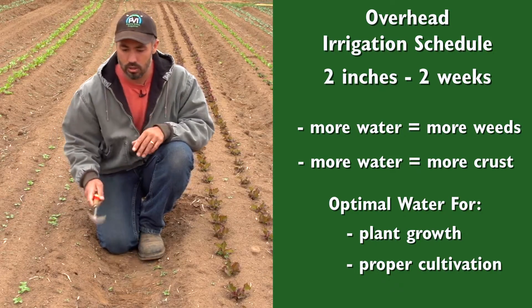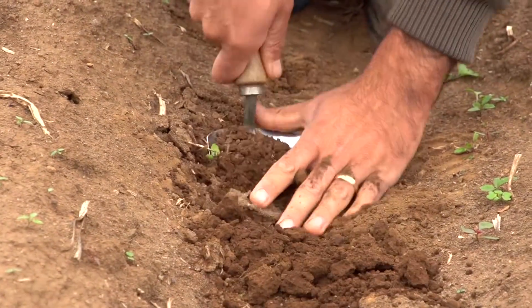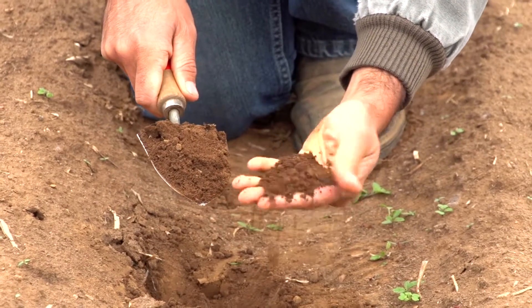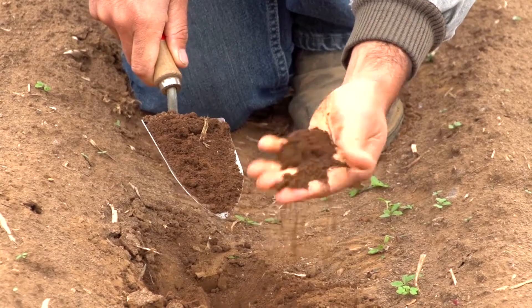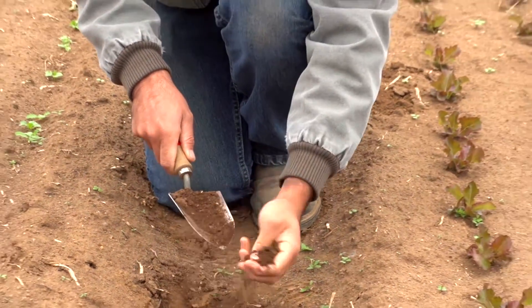So I'll go ahead and do a quick little dig so we can see what that moisture looks like. As I take this trowel up, you can see there's still some good moisture in the soil, but there's definitely no clumping happening in my hands. Anything that I work with a tractor here is just going to break apart very, very easily.